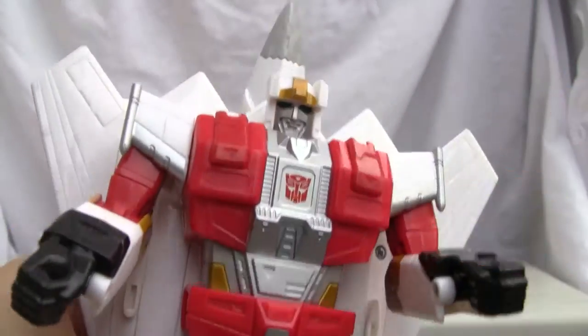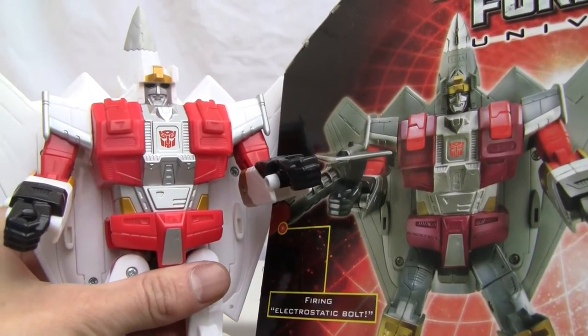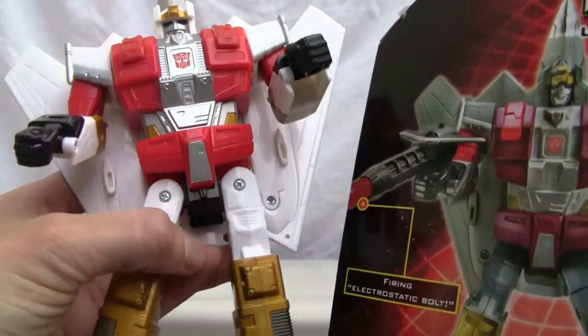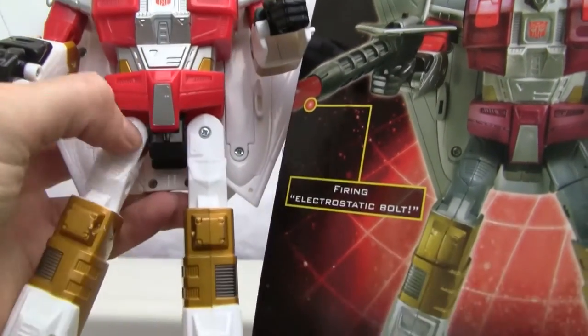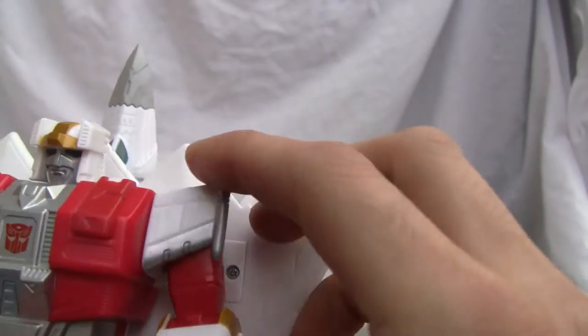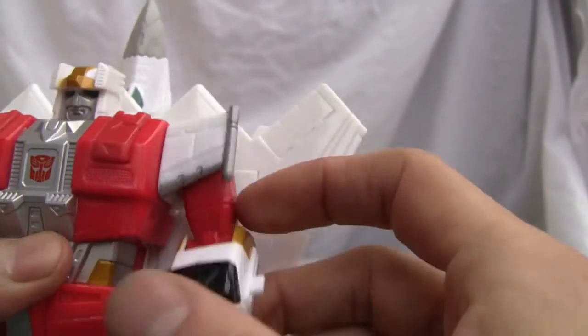Good ratchet joints as you can see. Just to show you a comparison — here he is next to the American version, which is a lot more burgundy colored. This guy is a lot redder. The American version had more gray, while this one is much more red with silver highlights. This is a much wider, much redder, more G1-accurate homage.